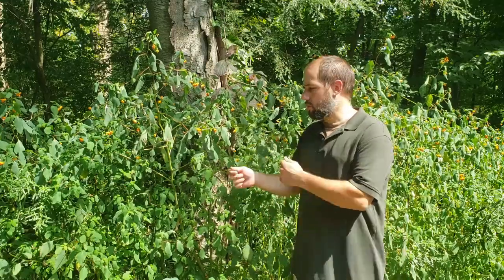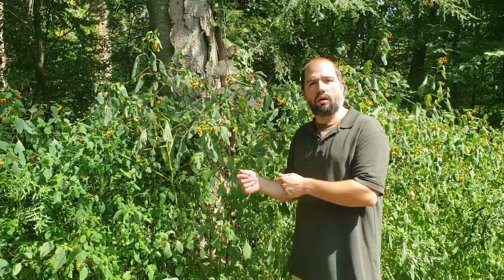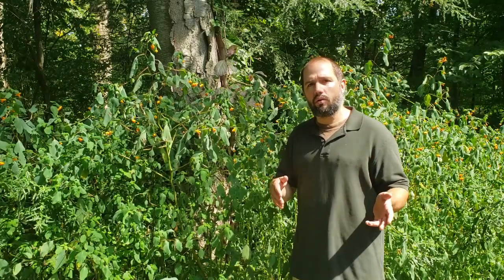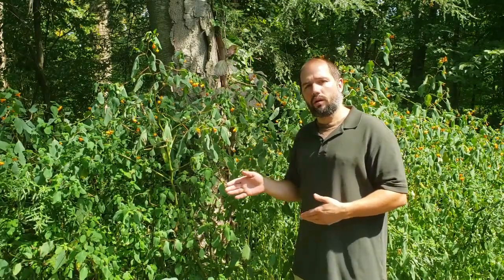If you crush up the plant, it's said that applying it to the poison ivy rash will assist in reducing the rash. I looked up the studies involving that, so I'm going to go into that later in the video. First, I'm going to do a little bit of plant identification.